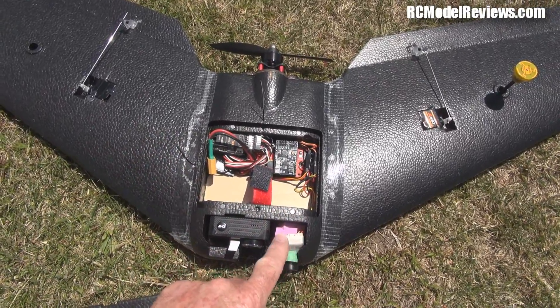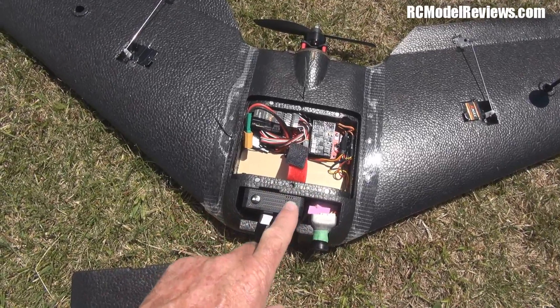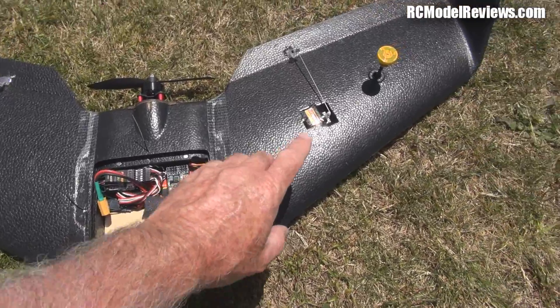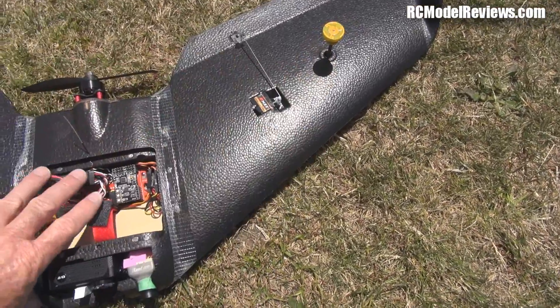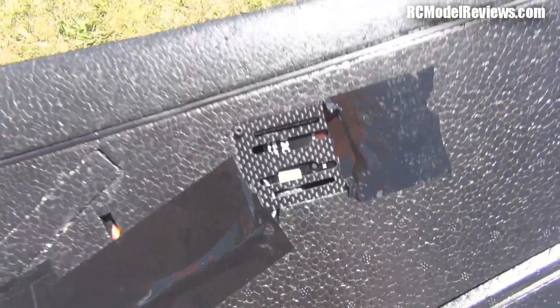I've got the Runcam Eagle camera, and I've got a pretty generic GoPro clone here, mainly to provide nose weight as much as anything, but it will provide some HD footage. Over here I've got a pagoda antenna, and underneath I've got a different FPV transmitter.